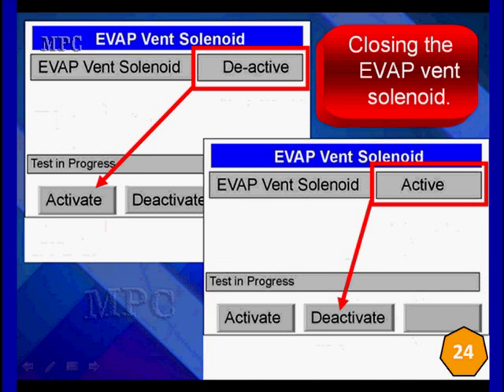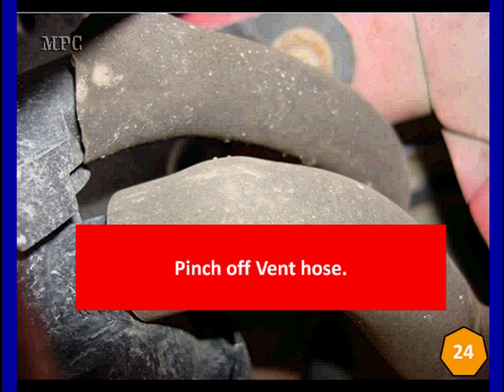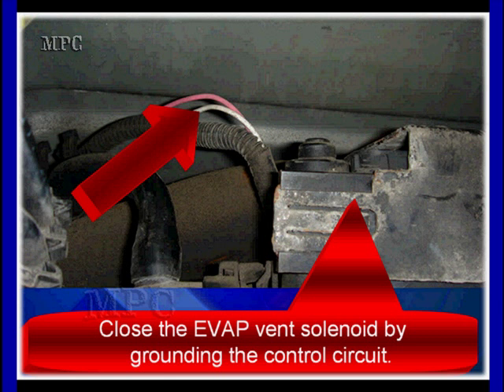The next thing we're going to look at is using our scan tool. Closing the EVAP vent solenoid with the scan tool — we go to bidirectional EVAP vent solenoid. You usually have to have the engine off, key on to do this. You can see we can activate, deactivate, and it tells us at the top the status. We can hit deactivate; when it's active, we can hit to deactivate. Slap it off and on several times. Or we can pinch off hoses. If we suspect the leak is in any part, we're going to pinch off hoses. If we thought we have a leak in the vent, we can pinch the hose off to the vent solenoid and verify it is, in fact, the vent.